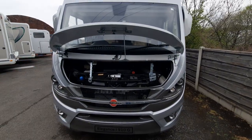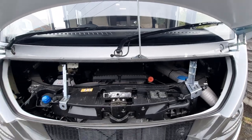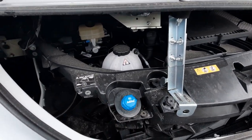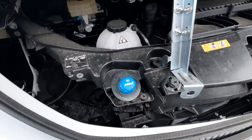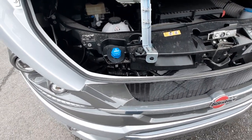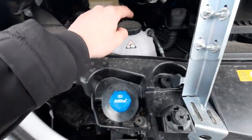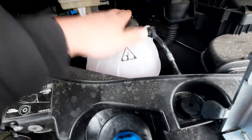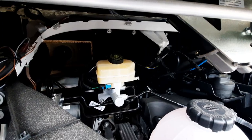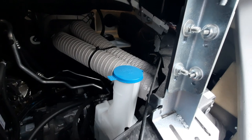Moving across, with the bonnet open, I'll point out a couple of things underneath here. As mentioned, you need AdBlue, which is located underneath the bonnet as indicated. Your AdBlue is fully topped up from the factory, and when it is empty or running low you will get a warning symbol on the dash. Behind that you've got your power steering fluid, then your brake fluid, and on the other side your washer fluid.